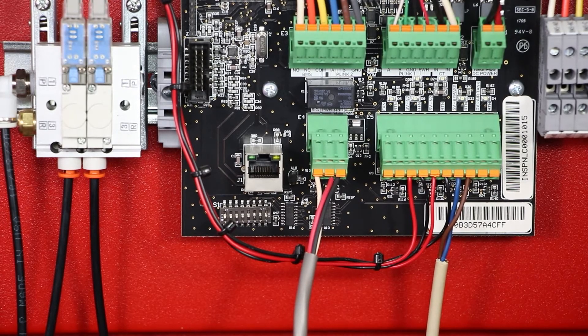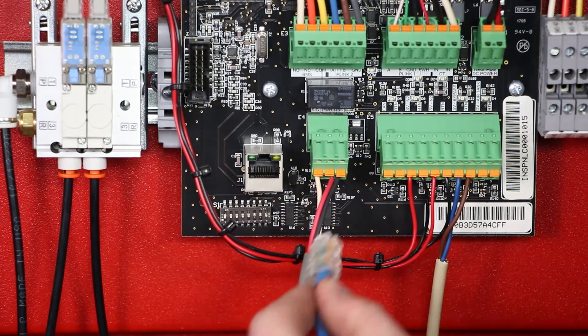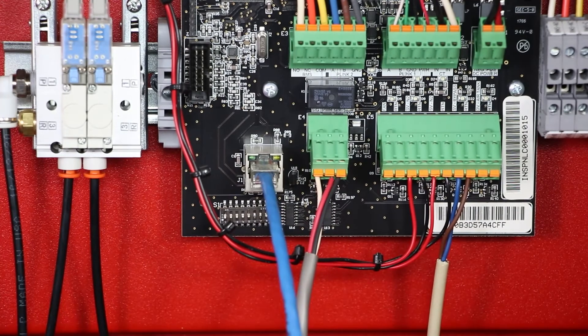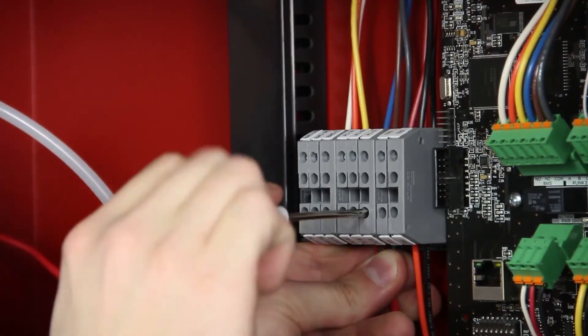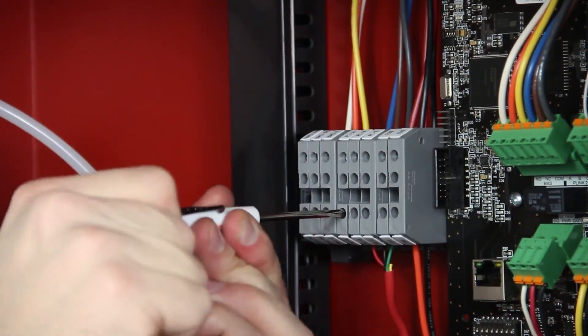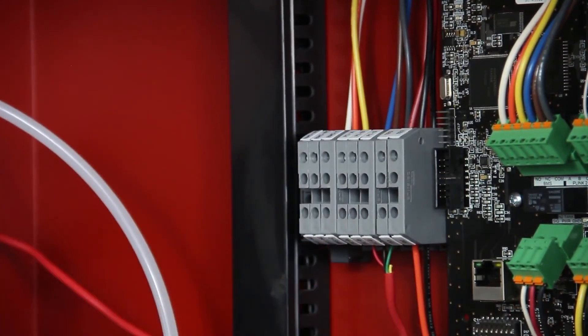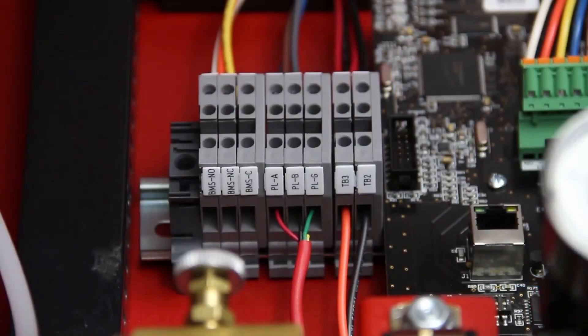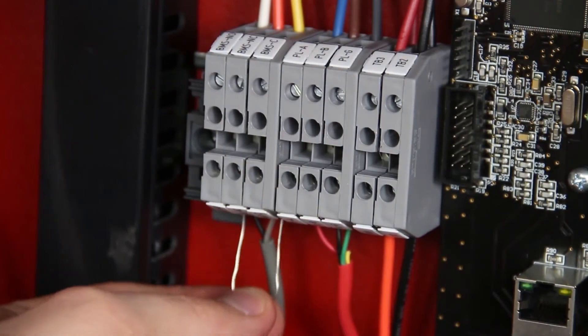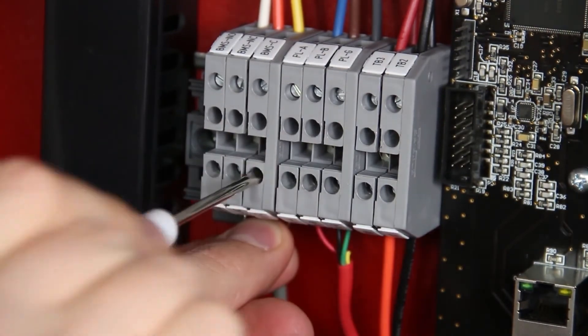For optional internet connectivity, wire a CAT5 ethernet cable using a half-inch knockout on the cabinet to the ethernet port on the intelligent controller on the inside of the nitrogen cabinet. If an Intellipurge nitrogen purge valve is being used, wire stranded 3-wire cable to the appropriate P-Link terminal blocks next to the controller using a 3/4-inch knockout on the left side of the cabinet. Using the same 3/4-inch knockout, a Form C relay is available to wire any building management system to the BMS terminal blocks.